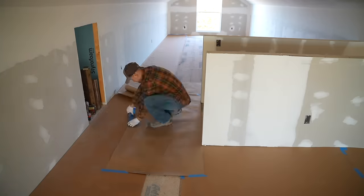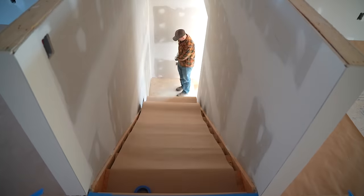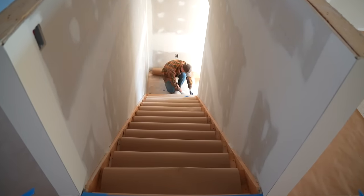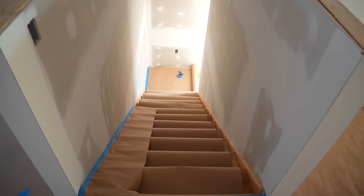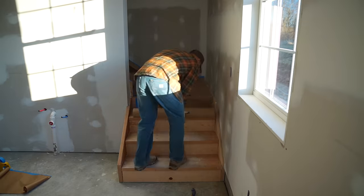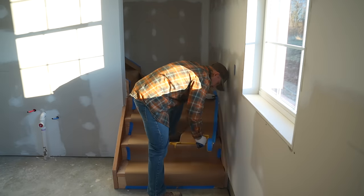I want to keep the wood look of my staircase because I'll be staining it later, so I don't want to get paint on it — I'm going to mask it up as well. I'll place construction paper down the steps and then finish it off with my hand masker using 12-inch paper to cover up the sides.